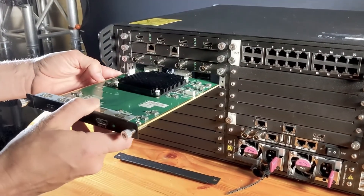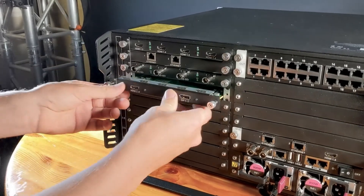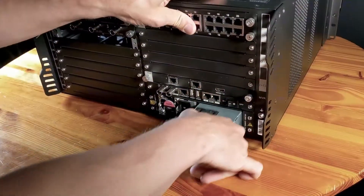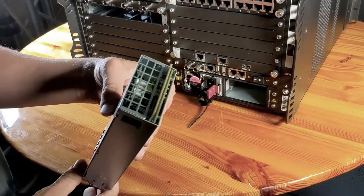All of the input and output cards are hot-swappable, which makes reconfiguring on the fly a breeze and makes service a snap too. H-Series processors even offer optional redundant power supplies for maximum reliability.